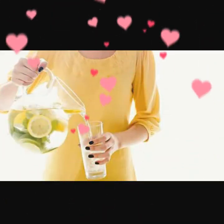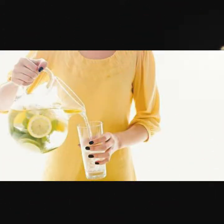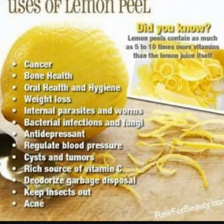But do you know that the peel of the lemon has five to ten times more vitamins than the lemon juice? So adding lemon peel will help in preventing cancer, improving bone health, good for oral health and hygiene, helps in weight loss, vanishes internal parasites and worms, vanishes bacterial infection and fungal diseases, acts as an antidepressant, regulates blood pressure, prevents cysts and tumors, and is a very rich source of vitamin C.